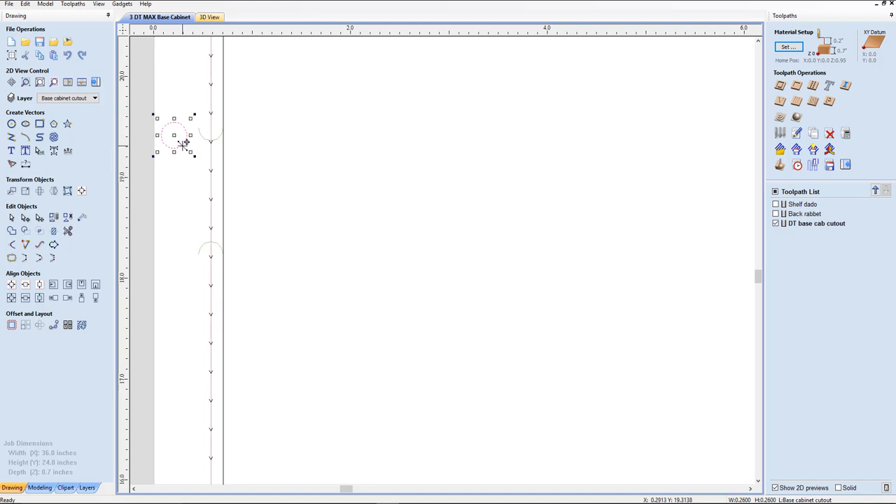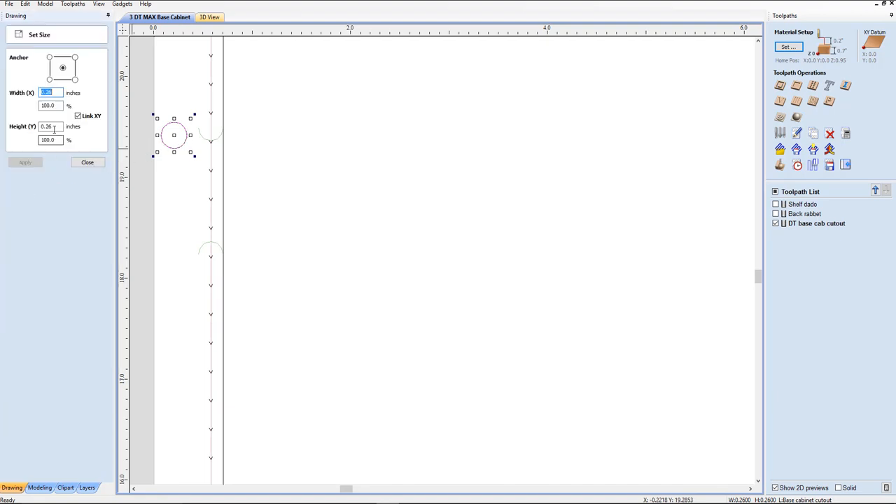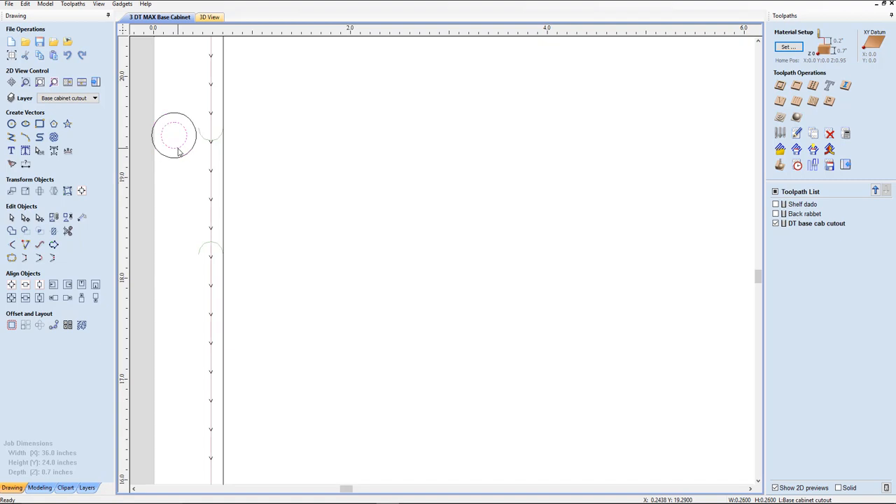So I'm going to go right here. I'm going to go Control C to copy, Control V to paste. I'm going to go over here to Transform Objects and I'm going to want them linked this time, because I want it to be a perfect circle. I'm going to set it to 0.45. Right there — if we group these two, that right there will be just perfect. So I know if the screw spot is at this location right here, we're going to be able to fit.